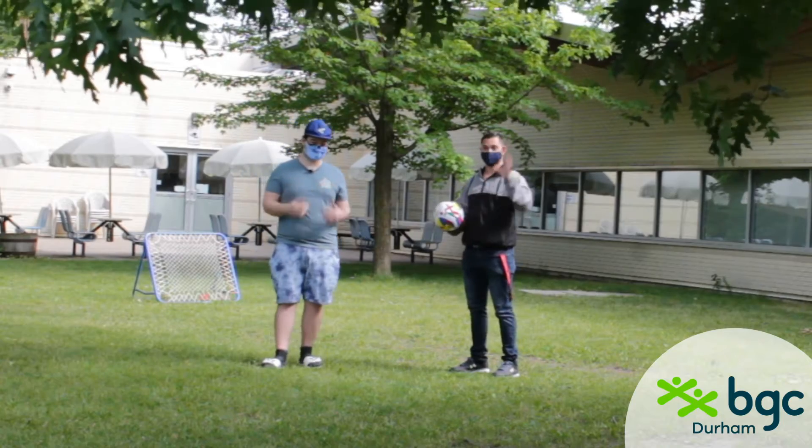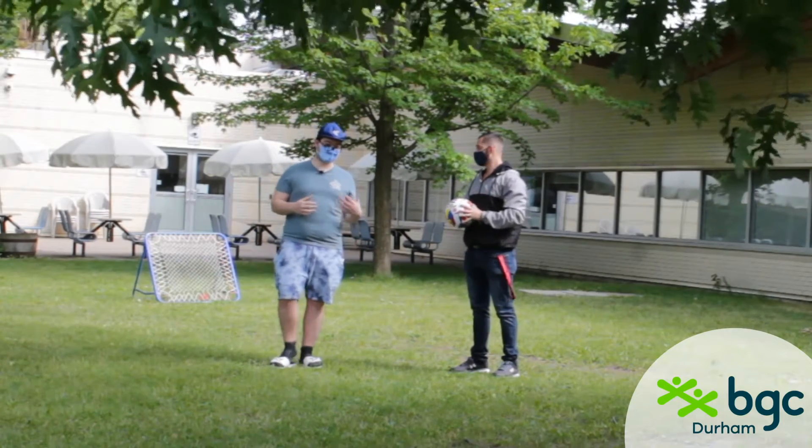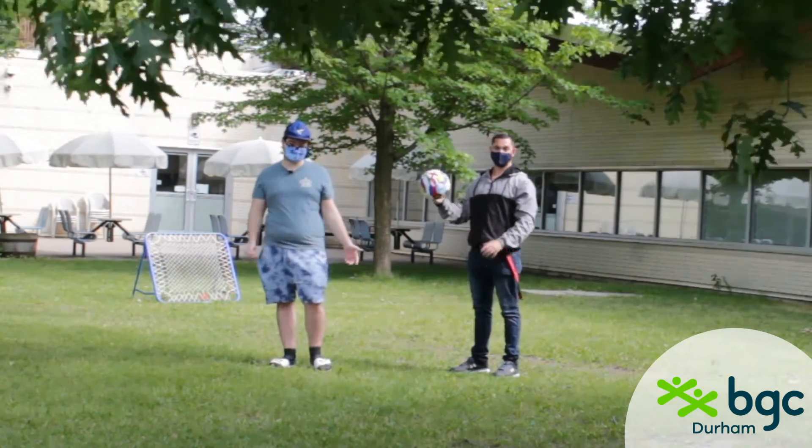Hi everybody, I'm Armour. I'm Charisma. And today we're going to be explaining to you how to play shoot ball.